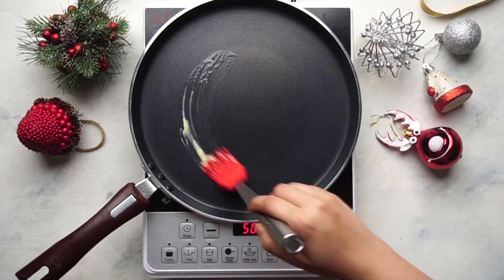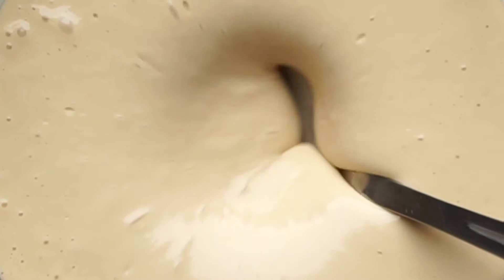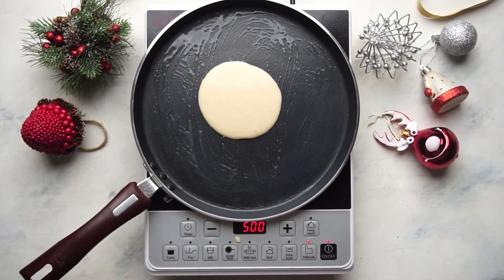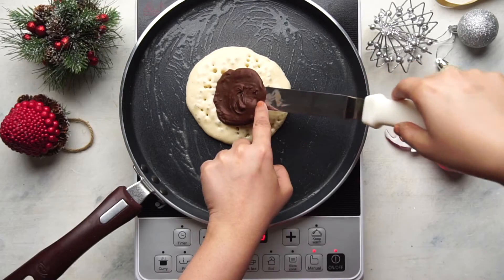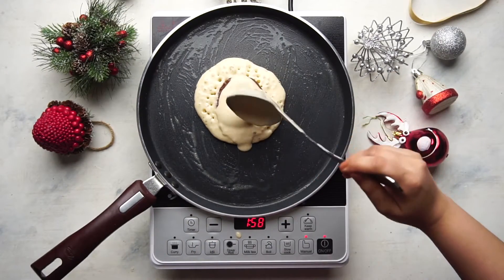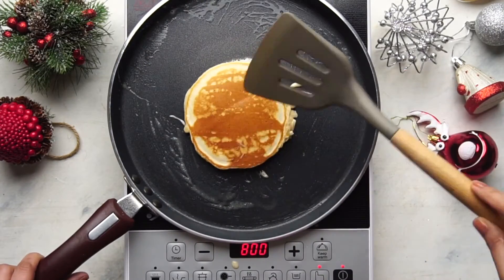Let's get started on the pancakes. Heat a pan and brush it with butter. Pour a ladleful of the batter on the hot pan, and once you start seeing bubbles, place a chocolate disc on the pancake. Cover it with more pancake batter and let the batter set a little bit before flipping and cooking it on the other side.